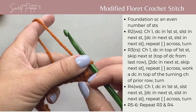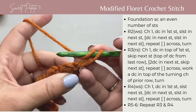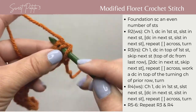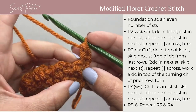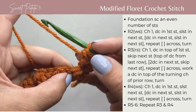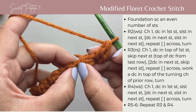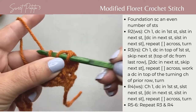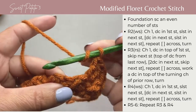For row three, this is the right side of your work. You're going to chain one and pull it up to the height of a double crochet, then double crochet in that first stitch at the base of your turning chain. In a traditional floret stitch you'd single or double crochet in each stitch going across, but I like creating a little more texture and variety. So I'm going to skip the next stitch — the top of your double crochet — and work two double crochets in the top of the next stitch, which is your slip stitch.